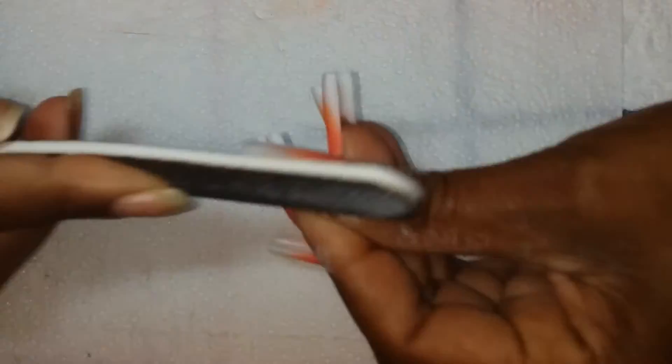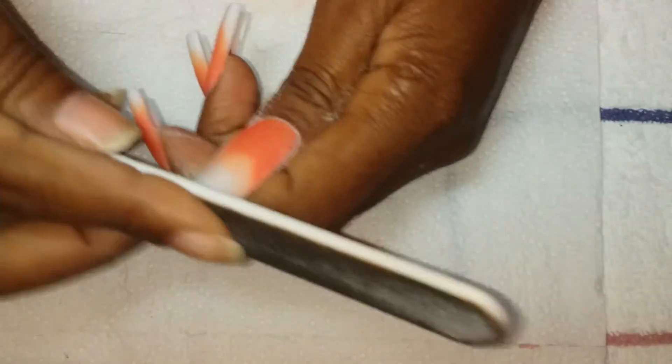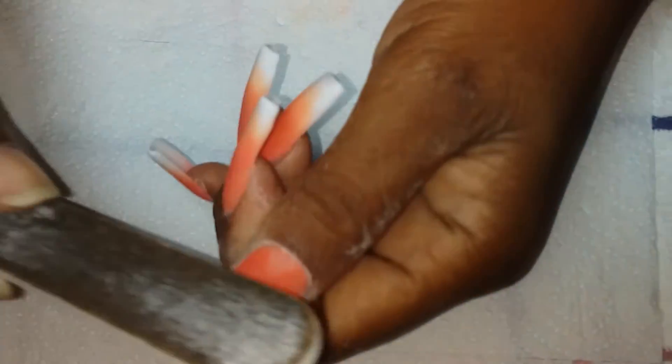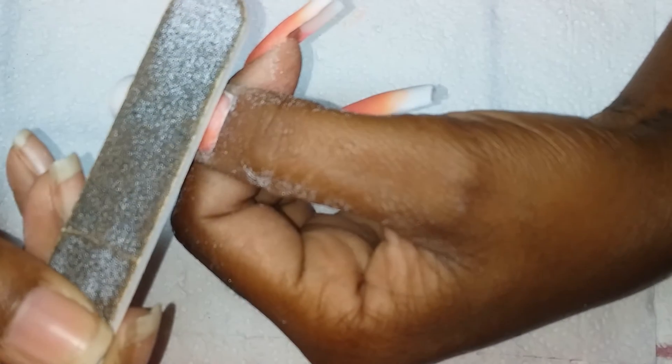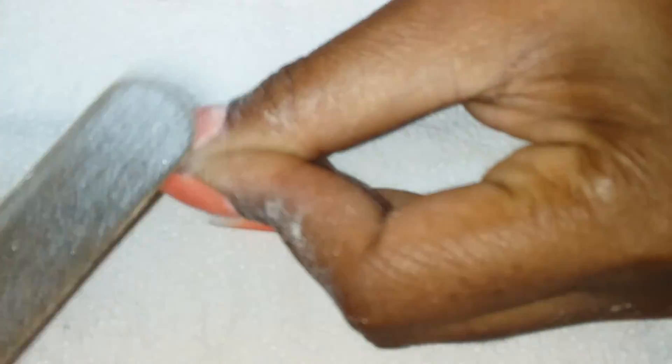Now I'm going to go ahead and file the nails into the shape I want. An electric file is not necessary because there is not much filing to be done. In order not to cut yourself or the client, I usually place my file right here — this is a 100-180 grit — and I just file around the cuticle area. As you can see, I'm not touching the skin at all.